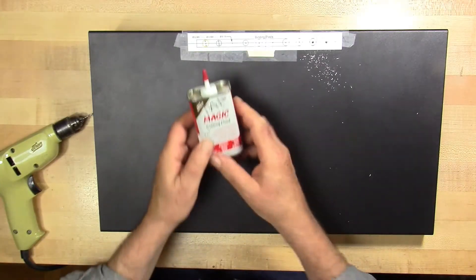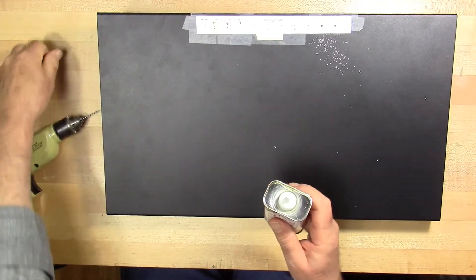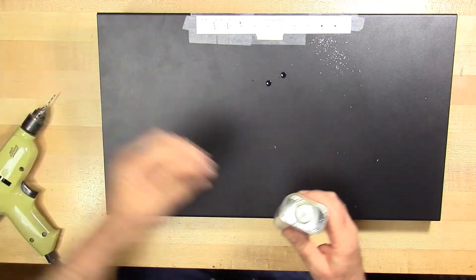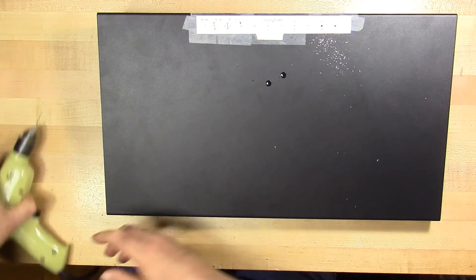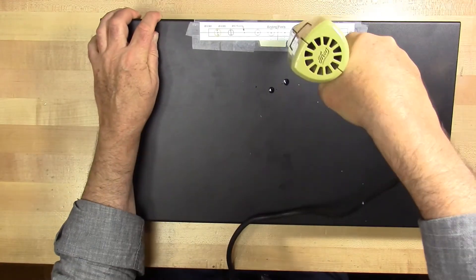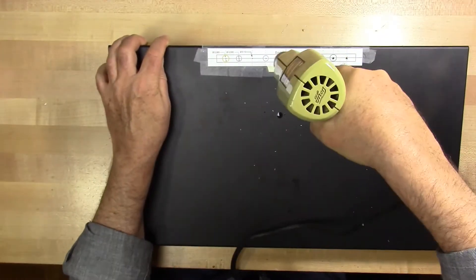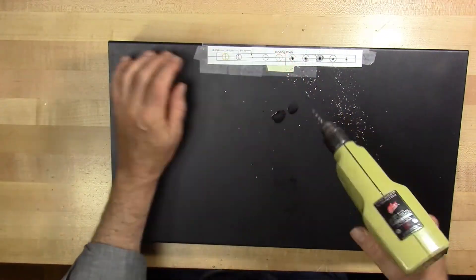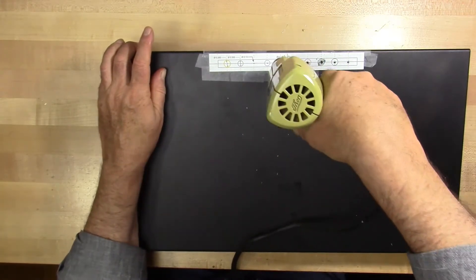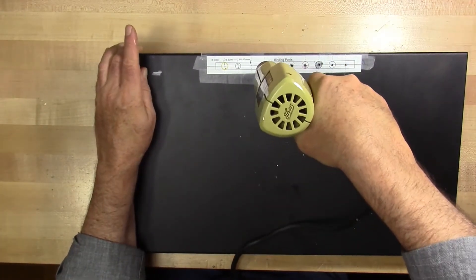I'm going to make sure that we've applied cutting oil to this and keep it well wet. This is Tap Magic. Whatever cutting oil is used, it needs to be compatible with aluminum. Some oils — like 3-in-1 oil, older oil, or honing oil — may not be compatible with aluminum and could achieve the exact opposite effect, clogging everything and increasing friction when drilling. If the drill bit gets too hot, you burn it and ruin it so it becomes useless.